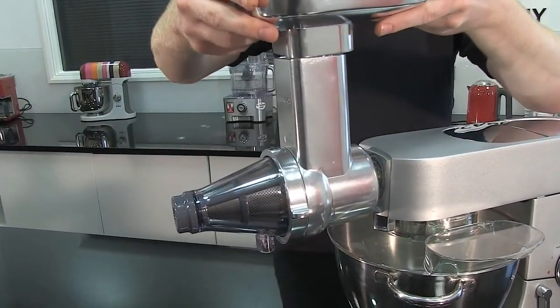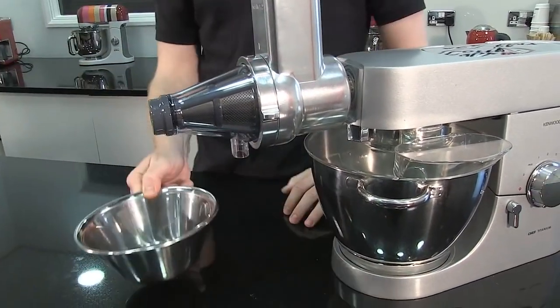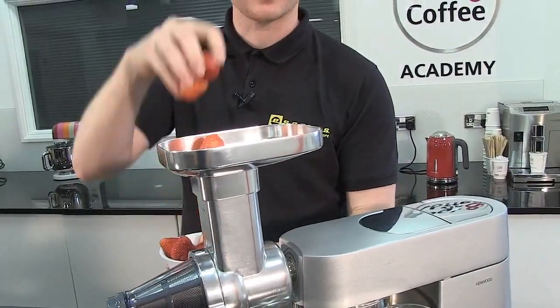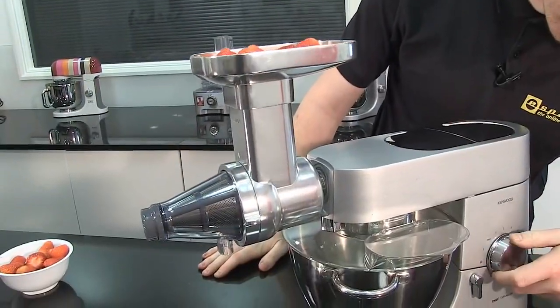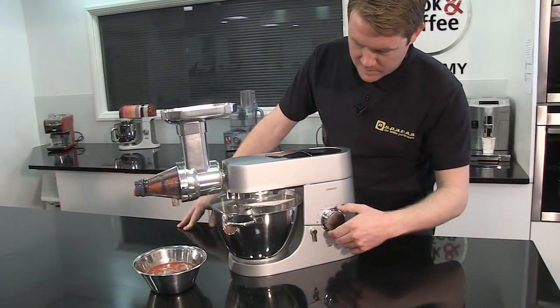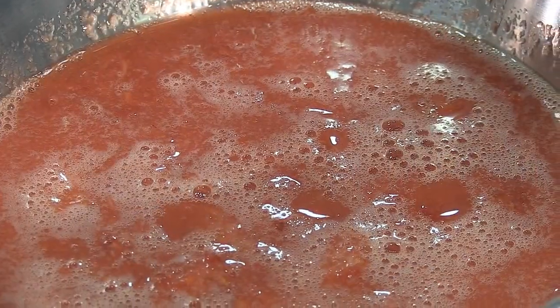Pop your tray or hopper on the top, grab yourself a bowl to catch your fruit or vegetables — in this case I'm using strawberries. So there you have it: perfect strawberry puree.